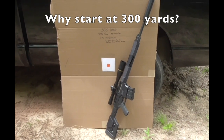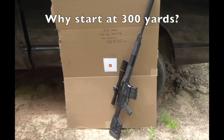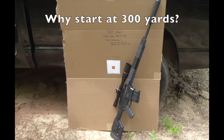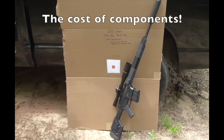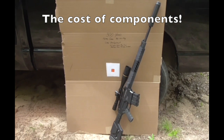This is a 300 Win Mag, and each cartridge is going to have anywhere from 79 to 84 grains of powder in it. The brass and the powder — that quantity has a cost associated with it that doesn't really make it conducive to 5-shot group load development.